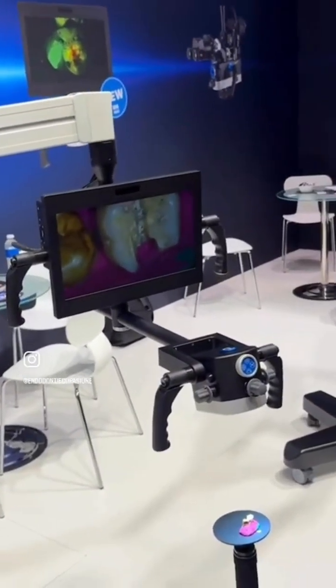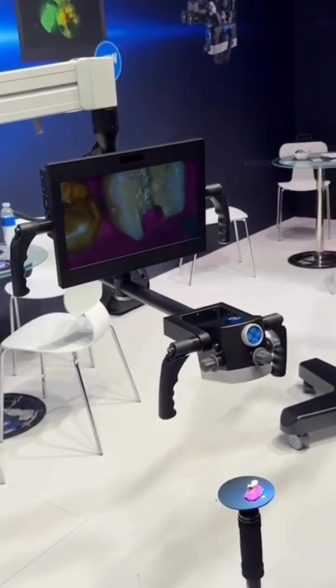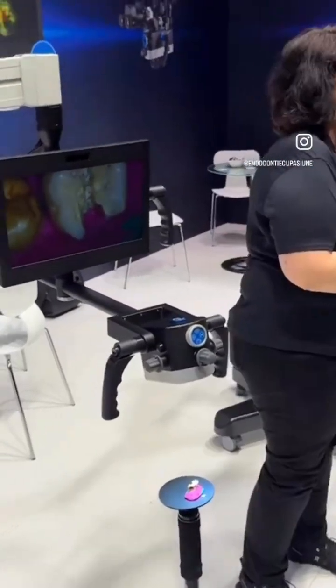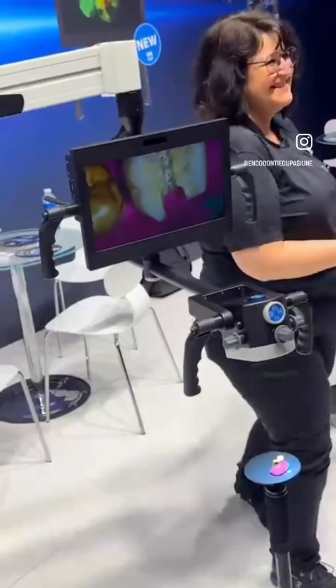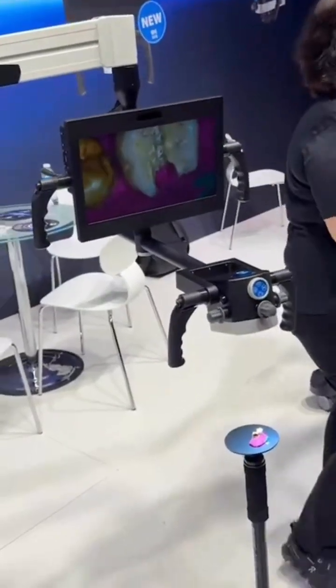You also have fluorescence on the microscope, which you can see on the screen — again, something really nice. Overall it seems to be a great product. It's probably one of the best functional 3D microscopes I have seen.